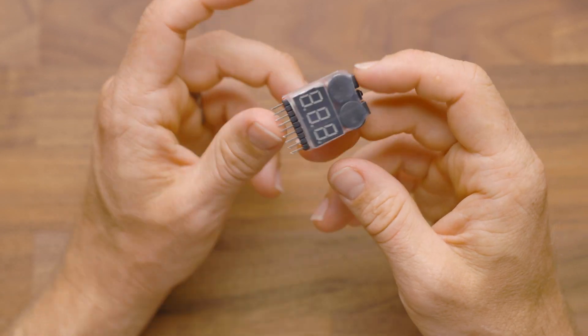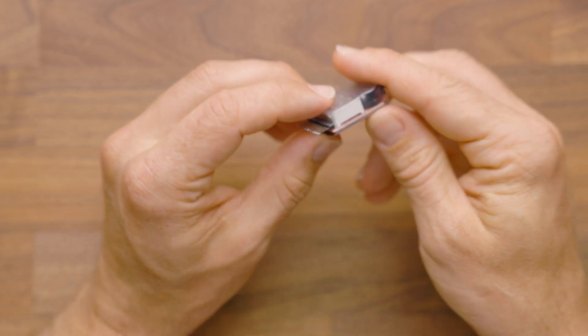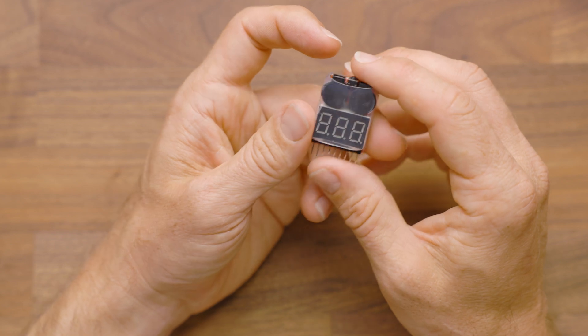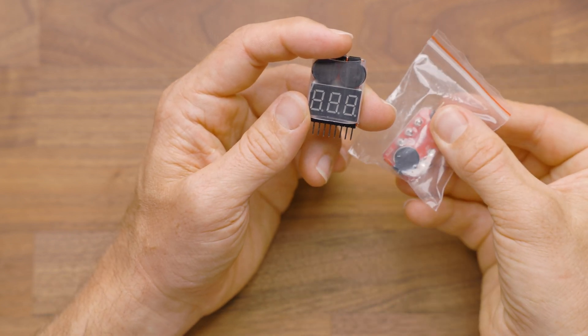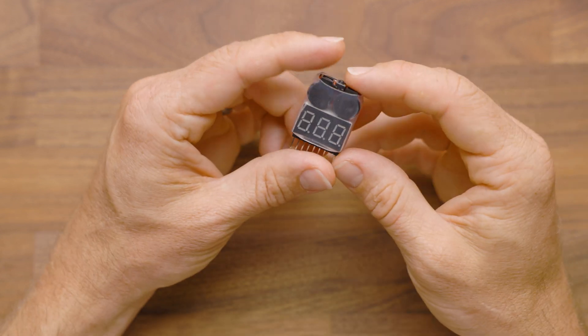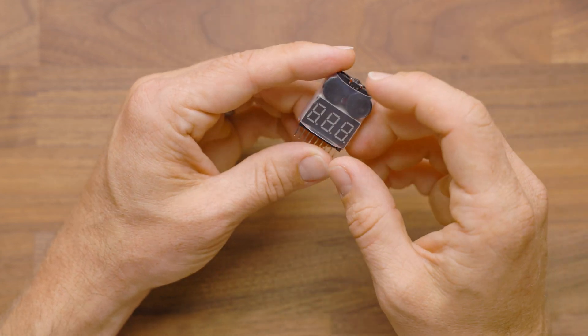This is compatible up to an 8S LiPo, but again, in Nerf it's pretty rarely used. We've sold these for years and they've proven to be really great. We also have a small mini LiPo alarm that doesn't have the voltage meter, so that's another option in case you're trying to fit in a smaller space, because this won't fit in a blaster like a Strife without some extra cutting and work to find a location for it.